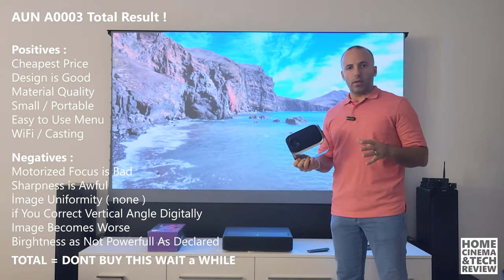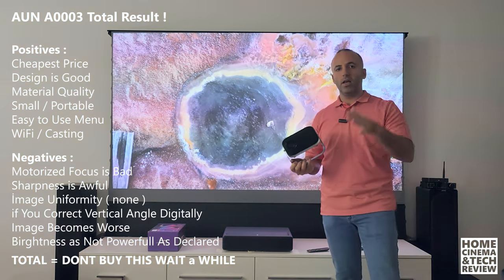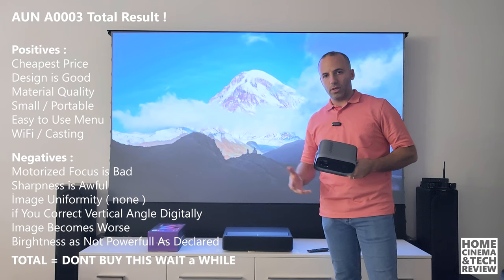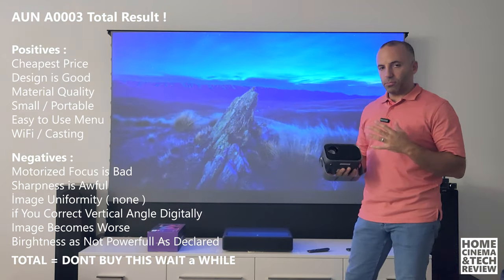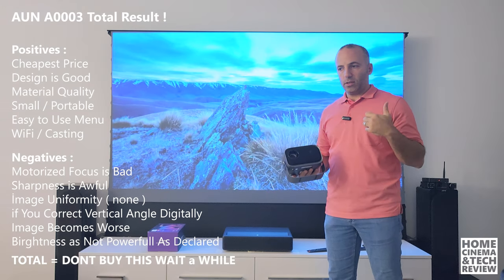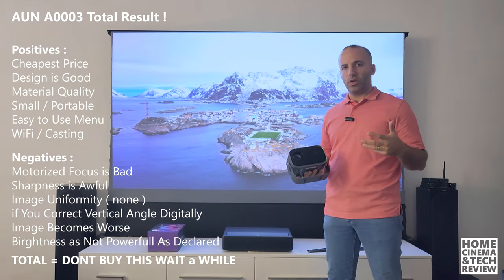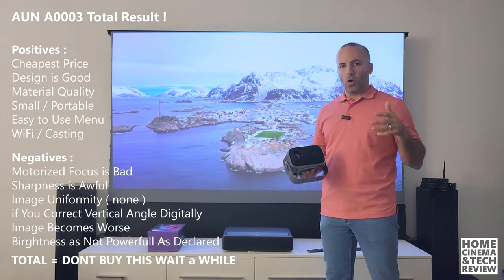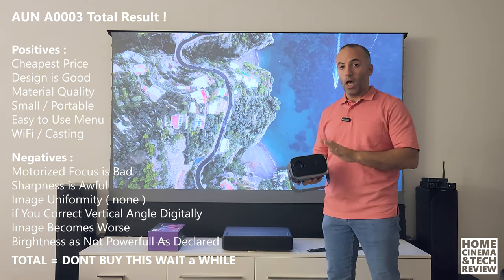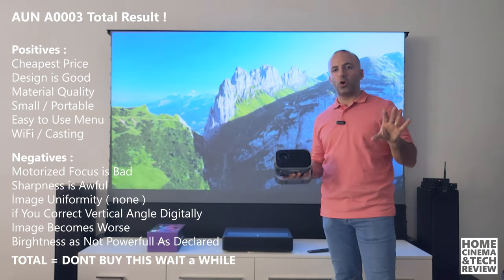That's actually a bad thing if you can't really focus by pushing the button a couple of times — you'll see the focus quality and sharpness of this device. Now to the negatives: although it looks like a lot of positives, the image quality sucks. Although it declares itself 720p, you can buy secondhand old 720p models from Epson, BenQ, ViewSonic, and many brands with far better optical quality than this device. I don't recommend these sorts of cheap devices.